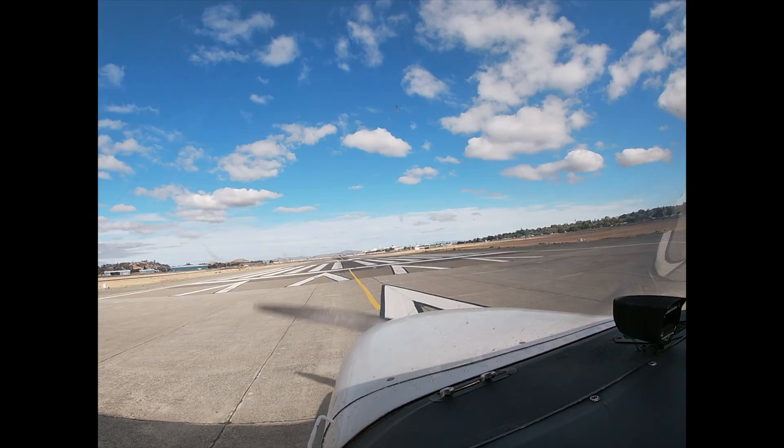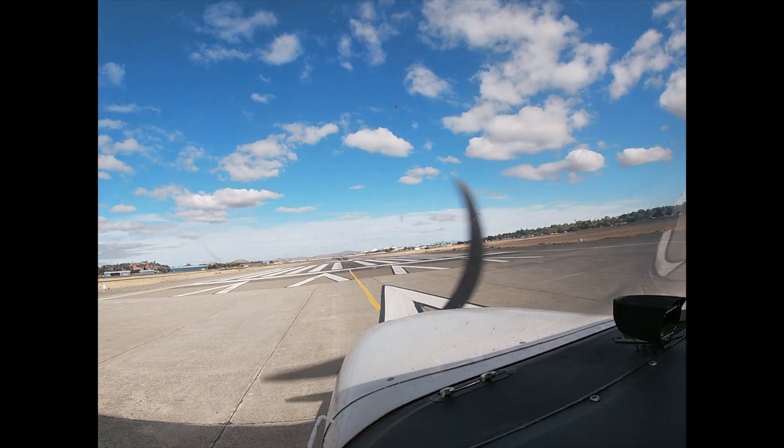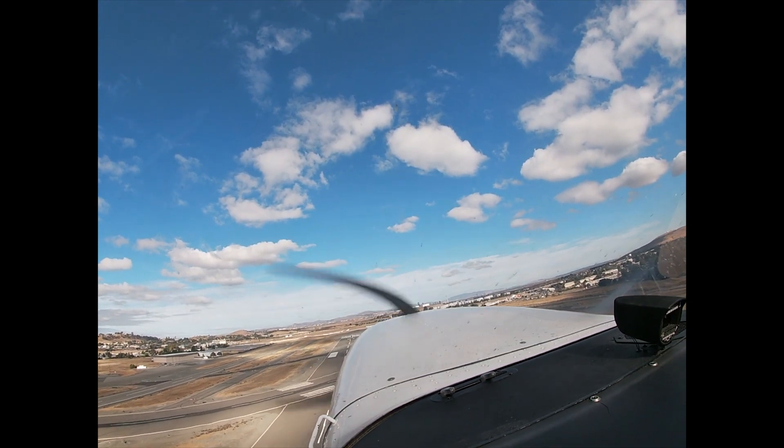Rudder control is one of the things I've struggled with the most — not just in the simulator, but in real flying too. During one touch and go lesson, I came close to veering off the runway as we were taking off again. I had to quickly say, 'your controls.' My instructor took over right away. At the time, I wasn't sure what went wrong. It shook my confidence.